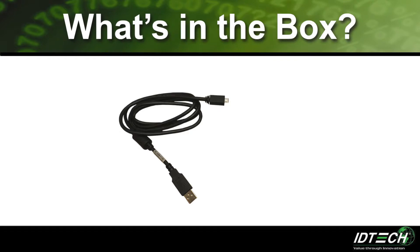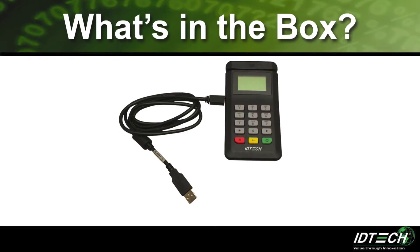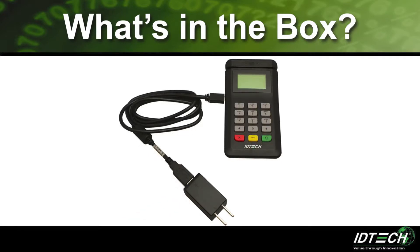The USB cable is used for both communication and charging. One side of the cable has a micro-USB connection to plug into the BT Pay 200; the other end is a USB Type-A connection, which is the common USB connector you plug into a PC. When plugged into a host device, the USB cable transmits data communication as well as power from the host to the BT Pay 200. The BT Pay 200 can also be charged by plugging the USB cable into a power outlet using the included AC adapter.